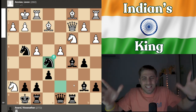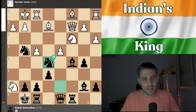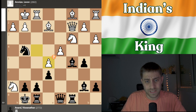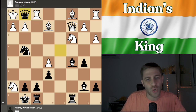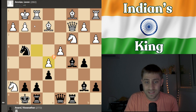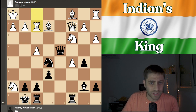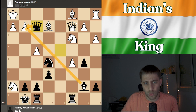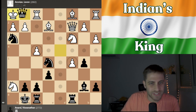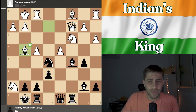Knight d5! Can you believe it — another brilliant move! What an incredible idea by Vishy Anand, the king, the legend of India. The point is after f takes e5, queen takes d4, king h1, queen g1 check, rook takes, knight f2 — we are sacrificing the queen and putting checkmate on the board. After d takes c5, queen d4 check, king h1, knight f2 check, rook takes, queen takes — game over. Bishop takes, queen takes, queen e1 — so many mate ideas. After king g1, knight e3 check, king h1, another sacrifice: rook takes, knight f2 checkmate. Beautiful.